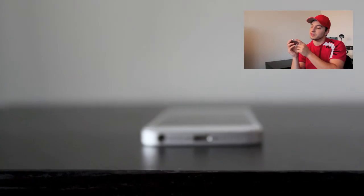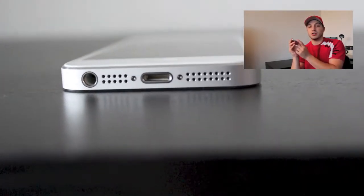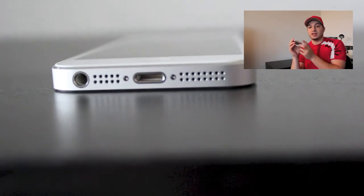At the bottom of the iPhone 5, the headphone jack is there, the speaker system looks a little different, and major is the lightning port adapter. This is a much smaller adapter — it looks nice and it's a lot easier to put in. You can put it in either way, and it works a lot better than the 30-pin adapter, which would crack if you put it in the wrong way. The one downfall is if you have old iPhone accessories, you're going to need to purchase an adapter. That's kind of a downfall, but it does need to be done.